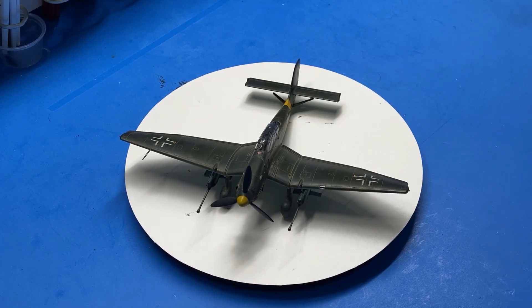Hi everybody and welcome back to Plastic Models by a Regular Dude, and part six of the Academy 1/72nd scale JU87 G1 Stuka final reveal.